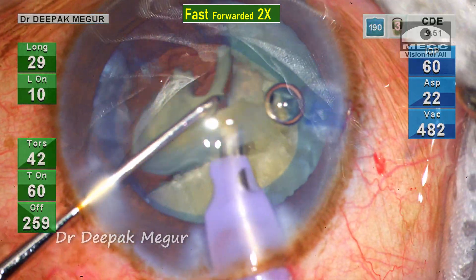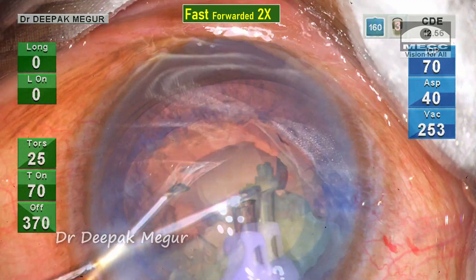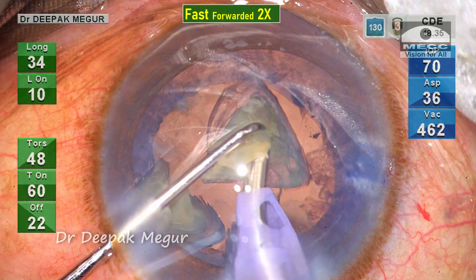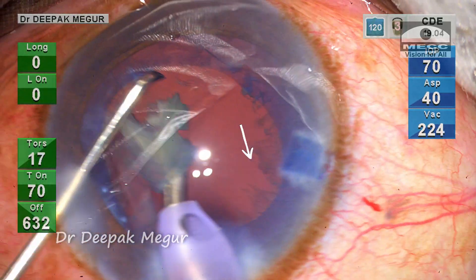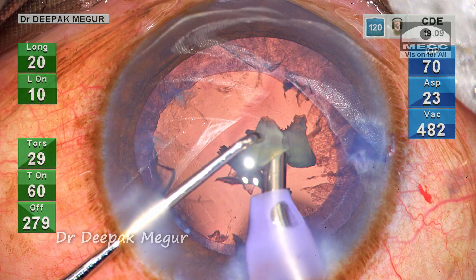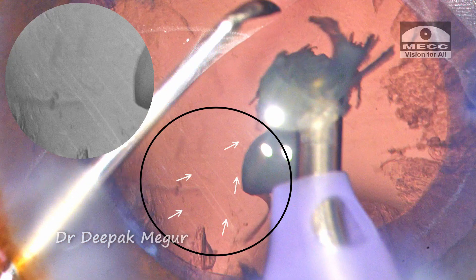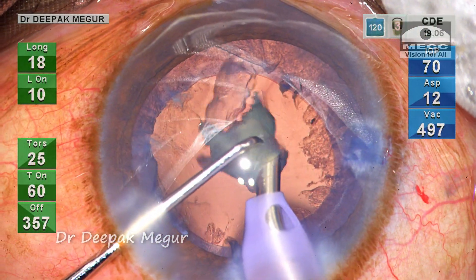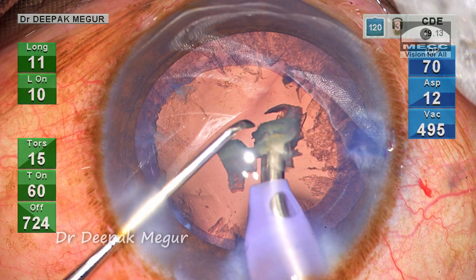As I begin emulsifying and aspirating these fragments, I feel that the posterior capsule is coming forward — it's bulging towards the phaco tip. I can see shimmering reflexes of the posterior capsule in the background, and as a result I am forced to work more anteriorly, very near to the cornea.